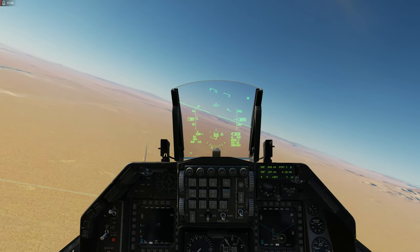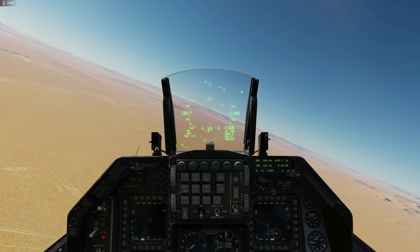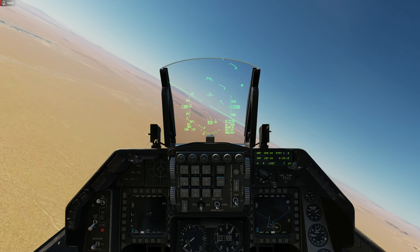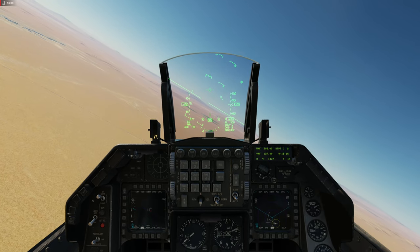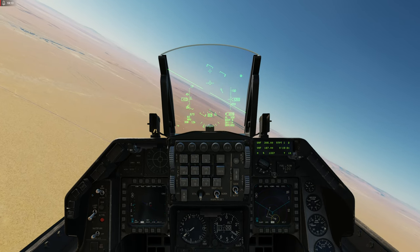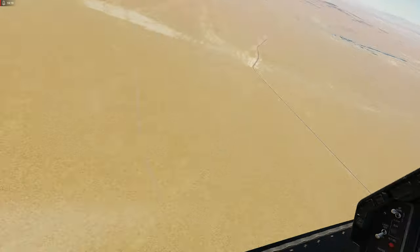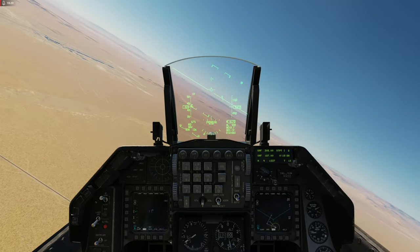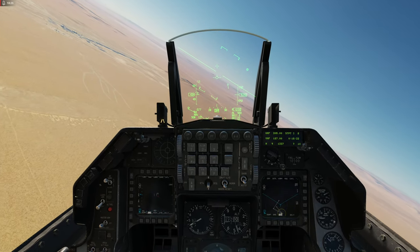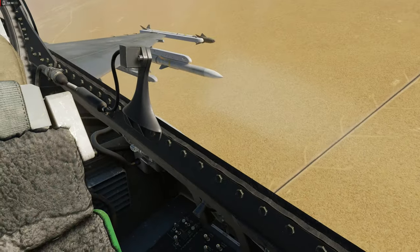Pois bem, fizemos dois vídeos — um anterior e esse — com a AGM-65H. Na data de hoje, eu não sei se o DCS vai ter atualizado os armamentos. Eu acho que estamos no mês de setembro, acho que hoje é 19. Parece que não tem nenhuma atualização de míssil. Eu vou ver se faço vídeo das outras versões. Não esquece de dar o joinha, pessoal, e principalmente não esquece de dar o sininho lá. Não esquece de compartilhar o vídeo. Lembre-se bem, o YouTube não avisa ninguém, não, pessoal. Valeu! Fui!